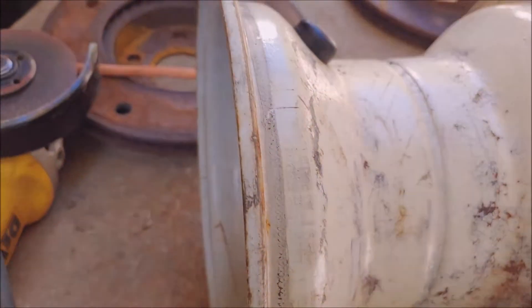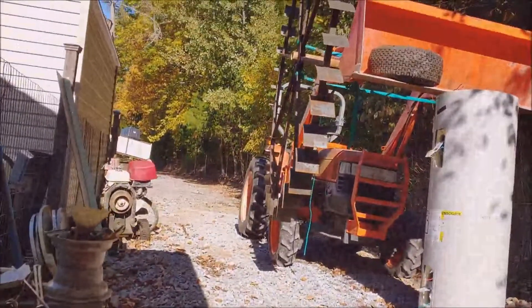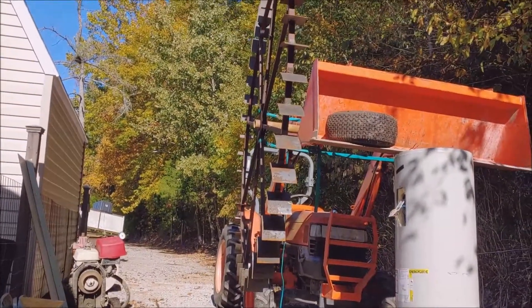Hey, it's Steve. I'm out here hanging around at the Soggy Bottom Farm, messing around with old water wheel number two.